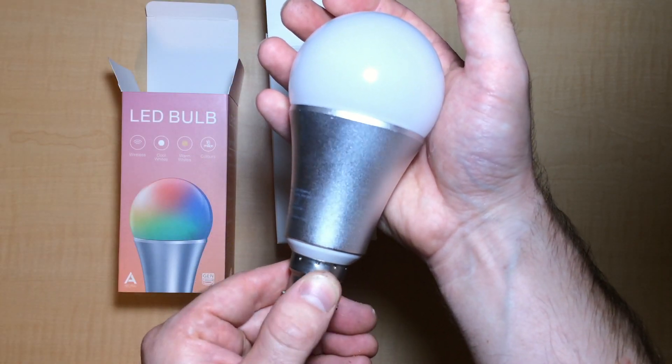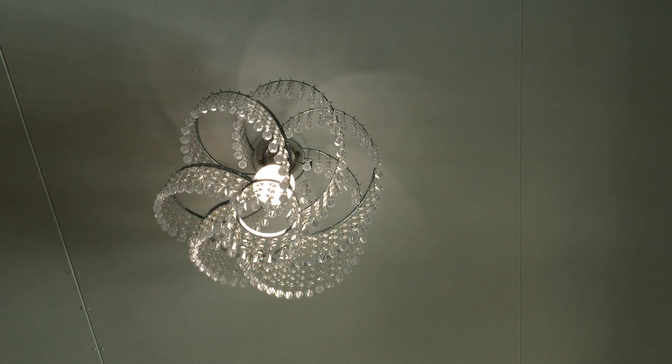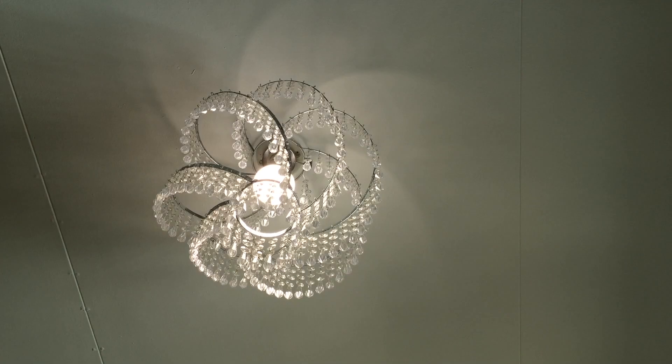Let's check out the key features. It's got full range dimming from 0 to 100 percent. This is good as many LED lights on the market allow you to only dim down to say 10 or 20 percent in some cases, so a full range of dimming is a useful feature, particularly if you want to dim right down. The LED bulb consumes only 9 watts at a maximum brightness of 750 lumens, which makes it very cheap and efficient to run.